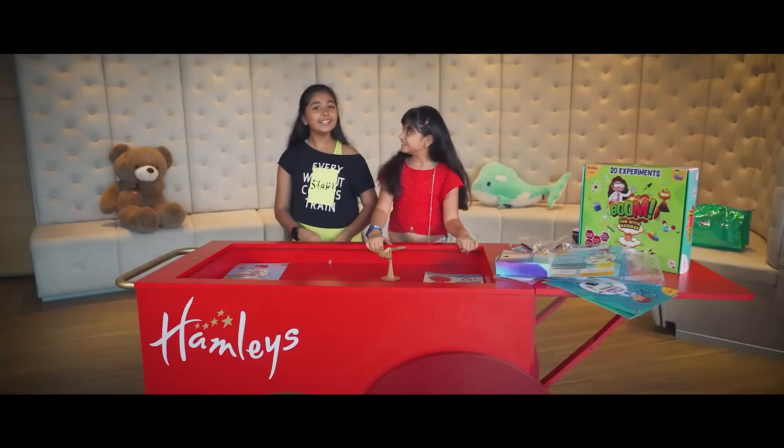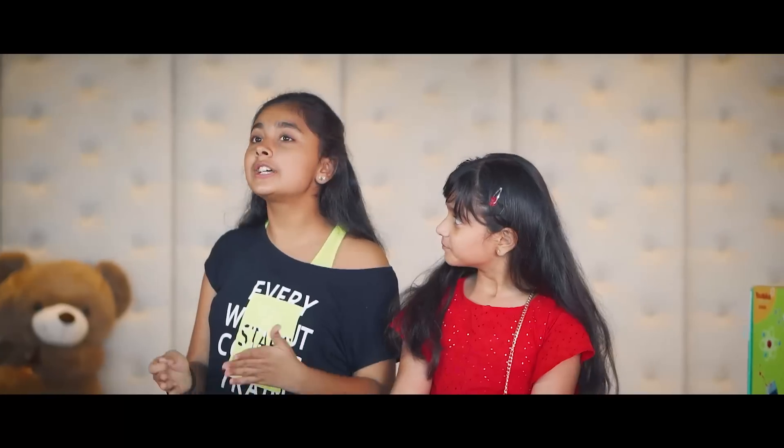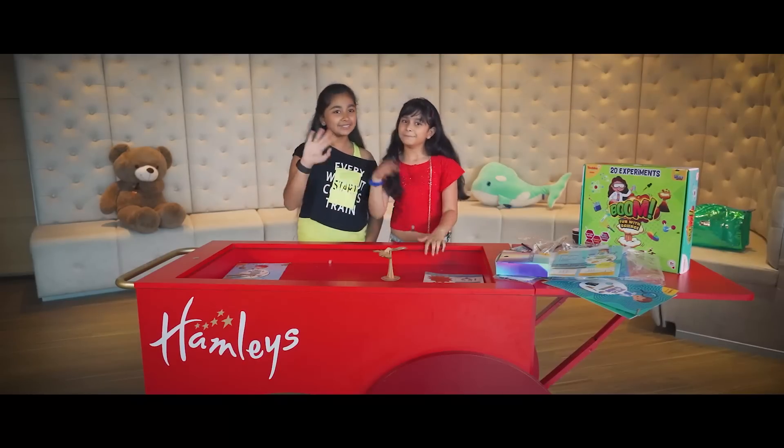Hi guys, I'm Stutti Zakkade. Bye, bye, bye!